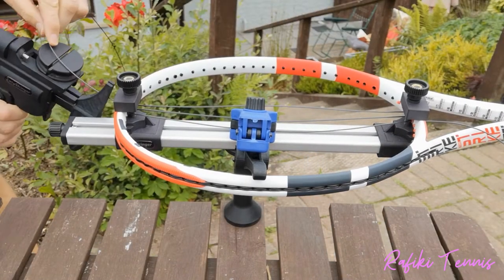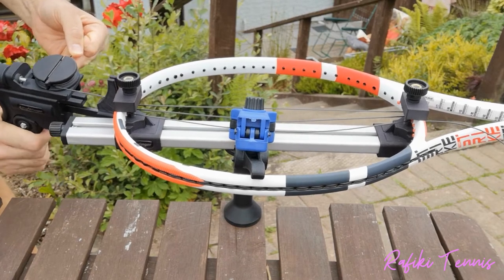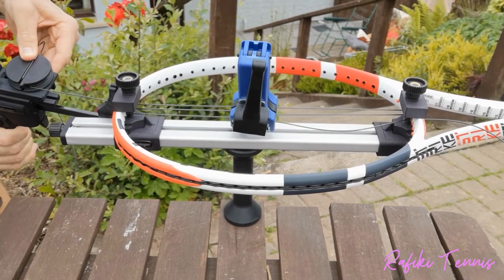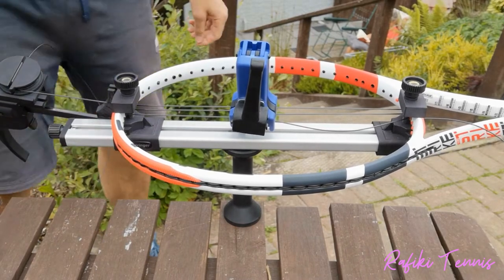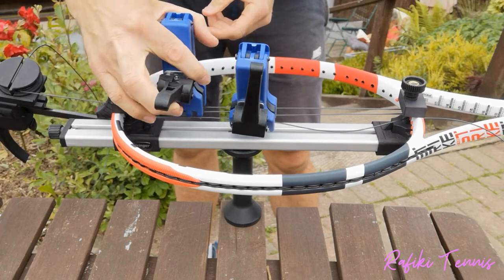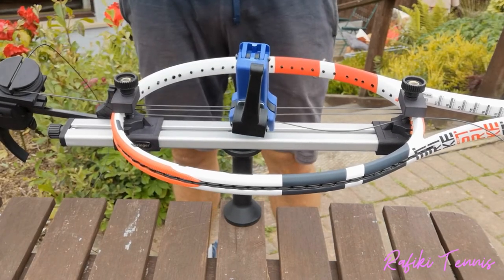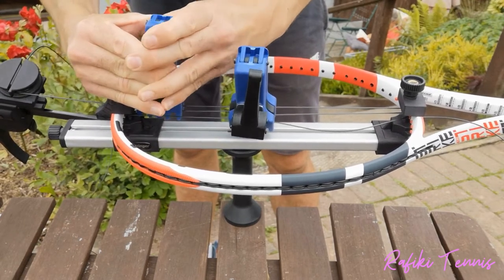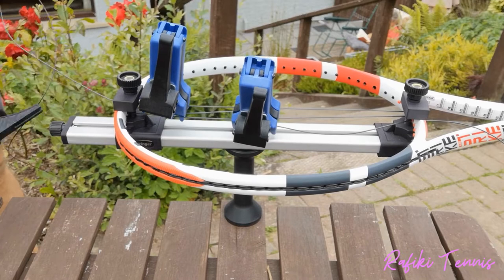Once the initial setup is done, start putting tension in the string. Take the string coming from the top of the racket and put it through the easy stringer, then pull it to the required tension. Once you reach the required tension, take the second clamp and clamp the next two strings together. Make sure the clamp is tight enough to hold tension but not so tight it damages the strings. Get the clamp as close to the racket frame as possible, then release the easy stringer.